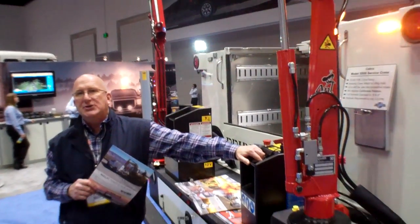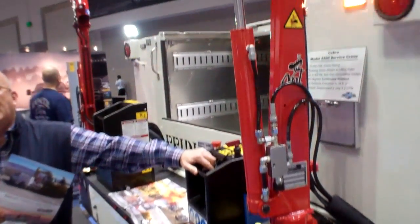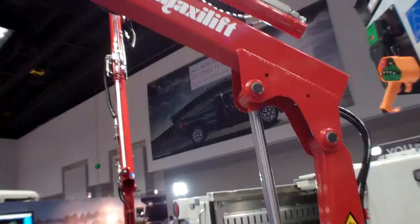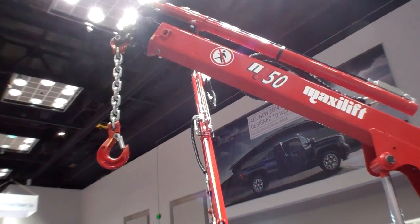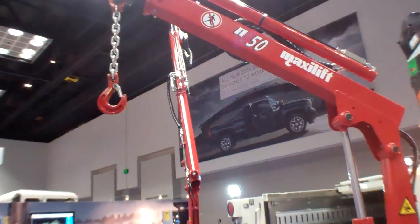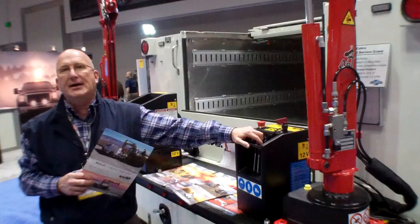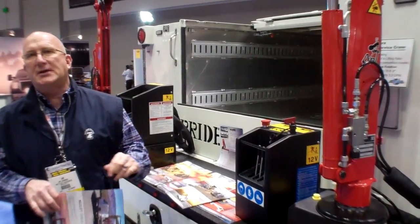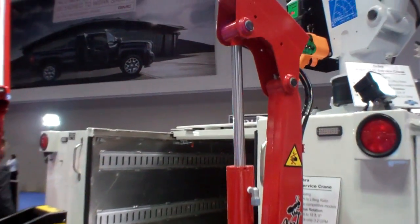This crane only weighs 210 pounds, yet it will lift 1,100 pounds at 3 feet 2 inches. Fully extended, it is capable of lifting 440 pounds at 8 feet 1 inch. The reason why this crane is so strong and so light is that it's made out of a one-piece molded, high-tensile steel with just one robotic weld at the bottom.